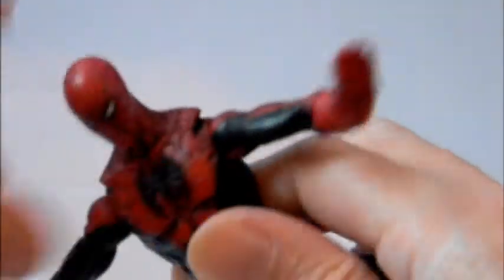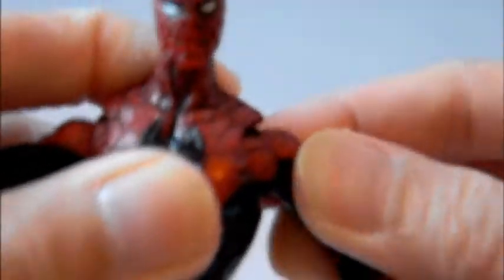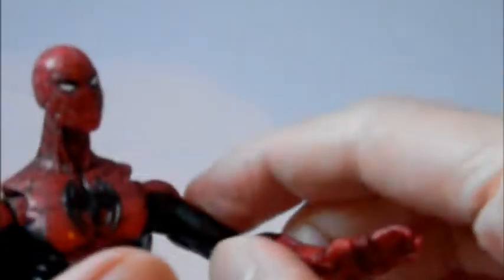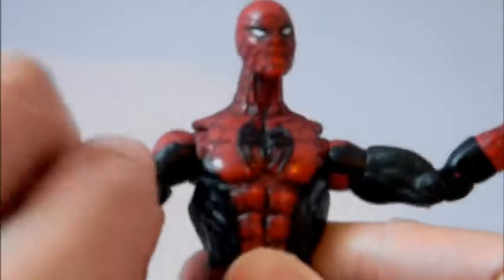It's all stiff and leaning forward, so it's really meant for a crawling position. The head goes side to side and up and down — really nice posing you can get out of it. The shoulders have that in-and-out articulation point, ball-jointed shoulders up and down and in and out, bicep cuts as well.